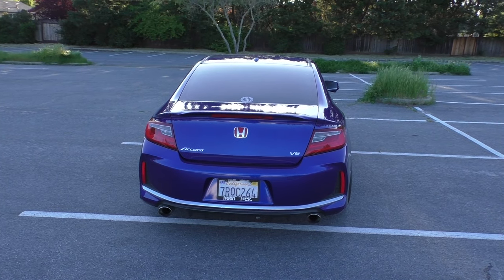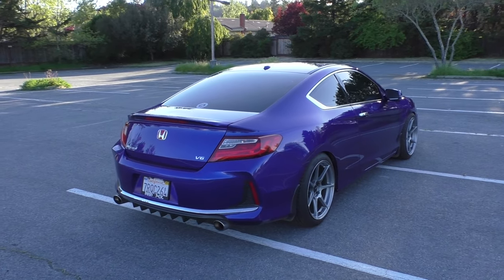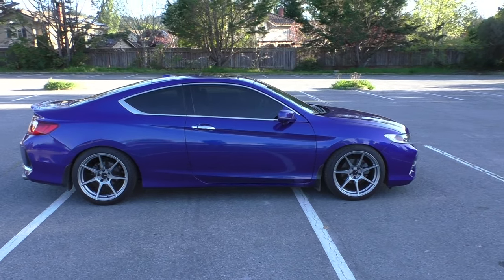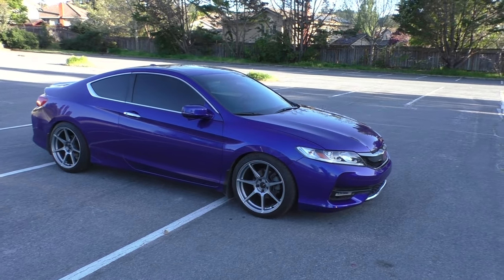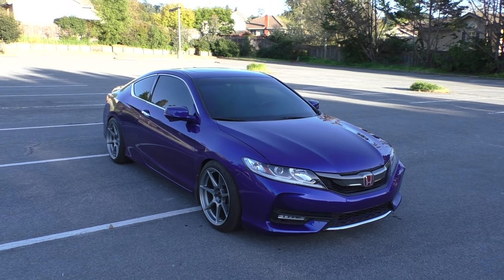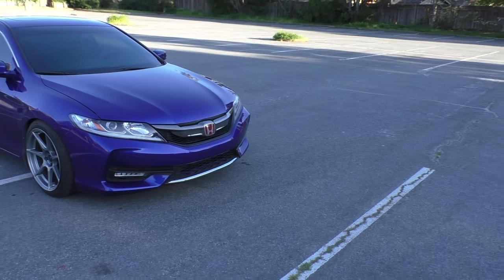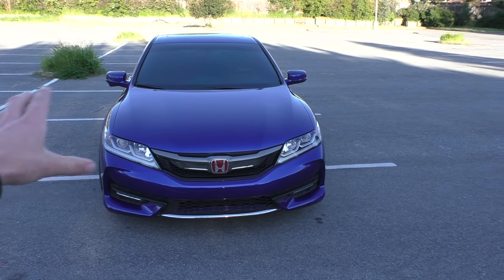Other than that, nothing has changed on the car. I'm really happy with the way it looks and don't intend to make many other changes. I was thinking about doing a chrome delete, but the cost to have a shop do it has always stopped me. I also got the front windshield tinted to 70%, which I mentioned when I had the front end repainted.